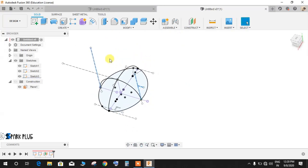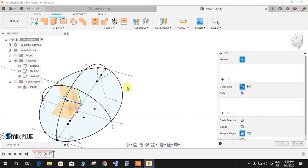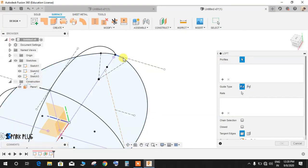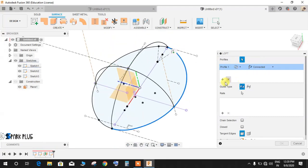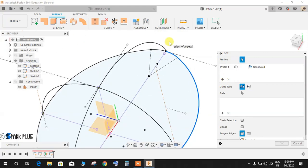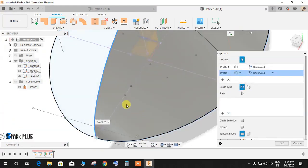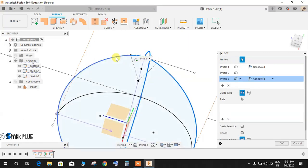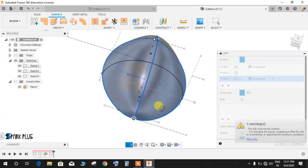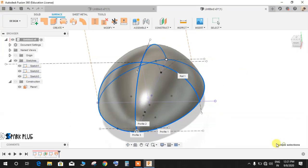Go to Surface, Create, and then Loft. Select the first profile — which is the sketch curve from the bottom plane. Click the plus icon to add a second profile — select the corresponding curve on the front plane sketch. Click plus again for the third profile and select the curve on the offset plane. All three arc curves are now connected.